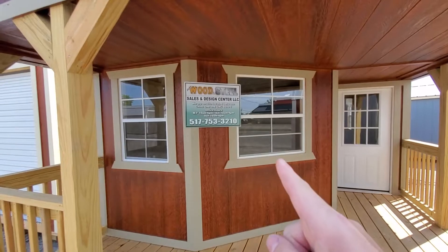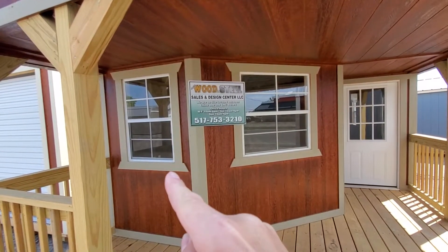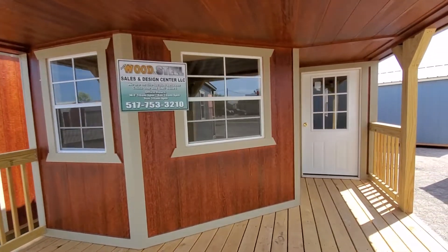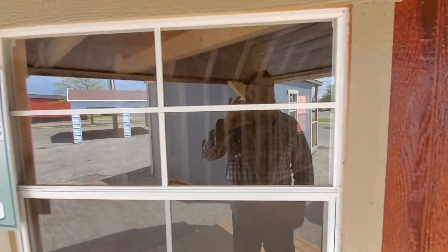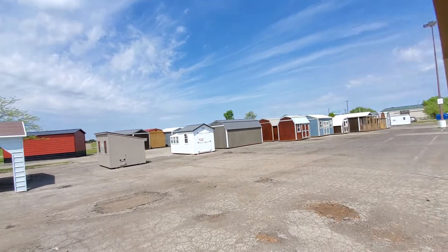Here is a 3 by 3 next to a 2 by 3 window so you can see the size difference — $65 versus $75. Those can be added to any building.